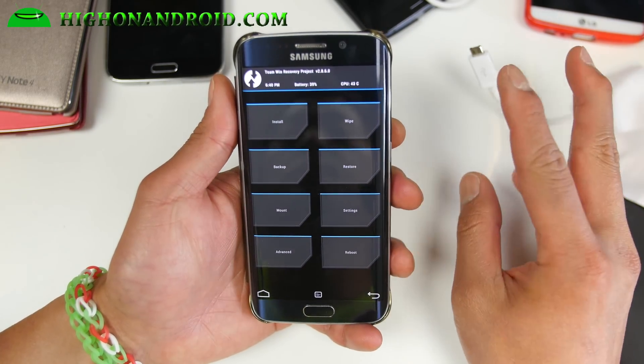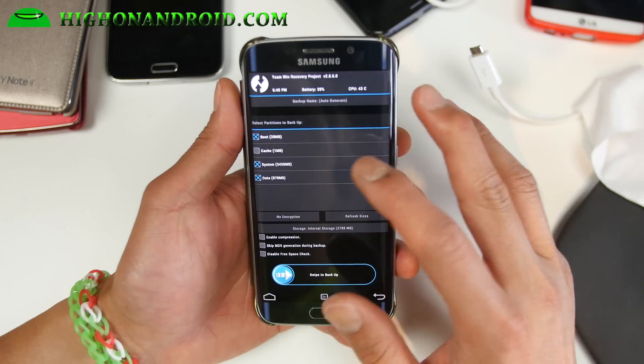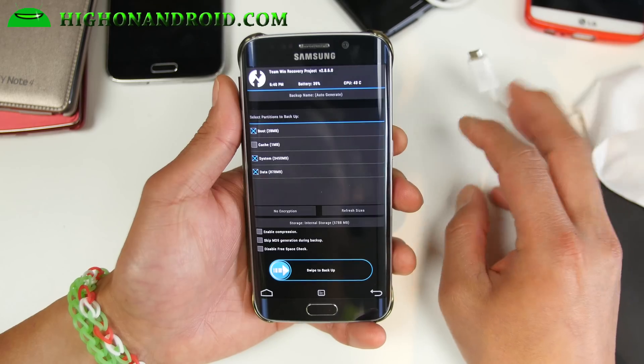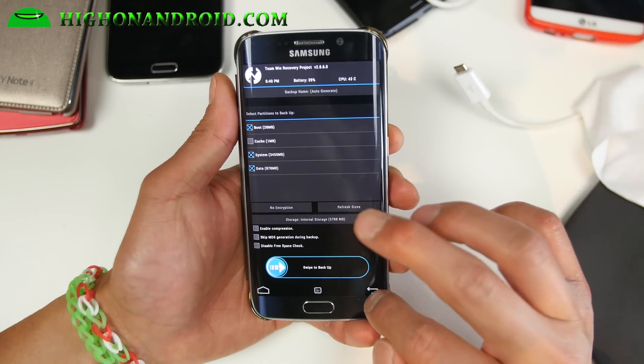Let go of the power button and this should enter you into TWRP Recovery. Before we do anything, make a backup ROM. Make sure boot, system, and data is checked on. Make sure you have enough space and go ahead and swipe to backup.